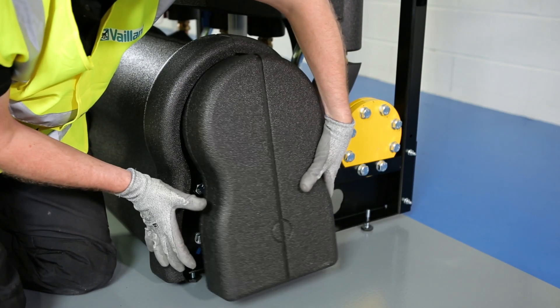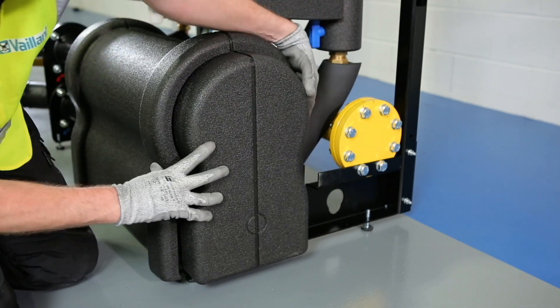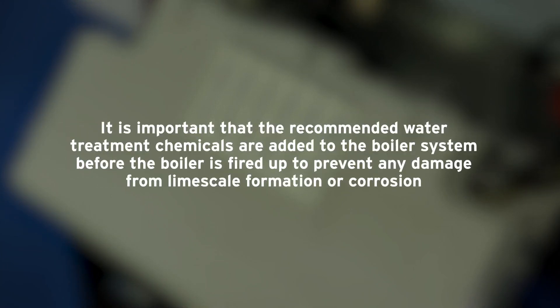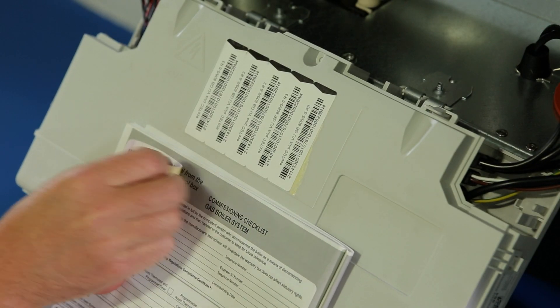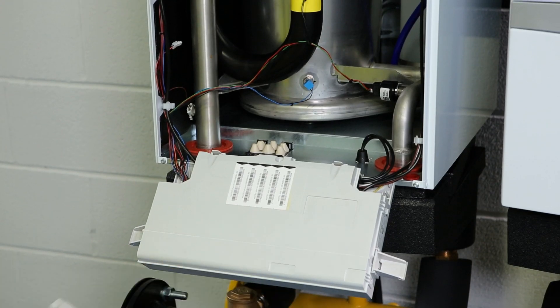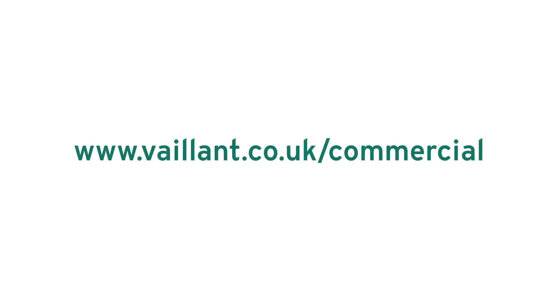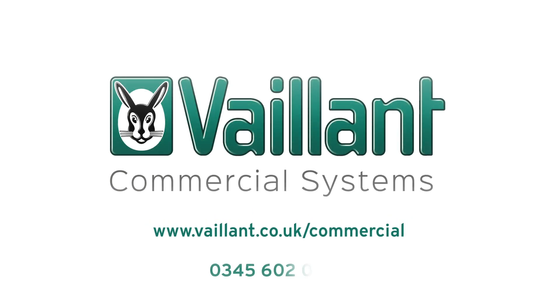This completes the process, leaving you with a smart and fully insulated commercial boiler rig. Once the installation is complete and the system is filled and tested, the boiler will need to be commissioned by a qualified engineer and the results recorded in the benchmark logbook. This can be done by affixing one of the serial number stickers to the logbook of each boiler on the rig. For more information or to speak to a member of the commercial sales team, please contact Valent on 0345 602 0262.